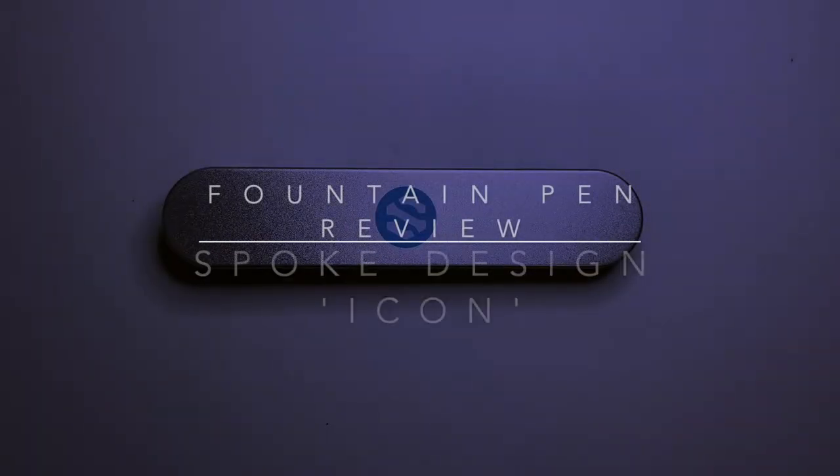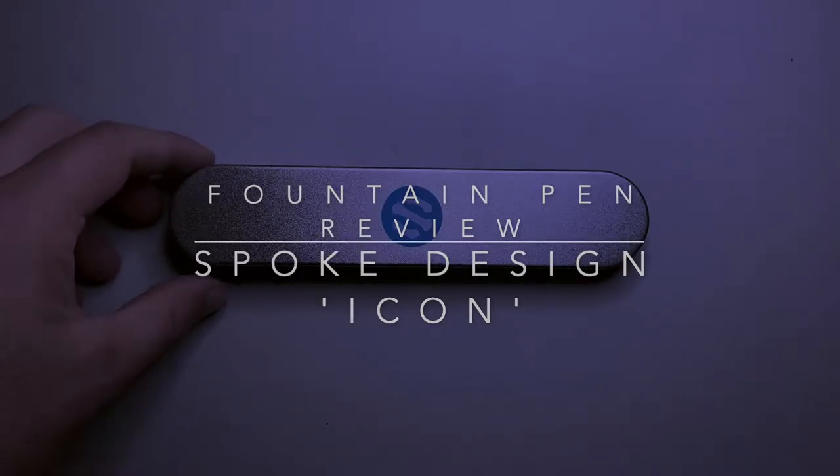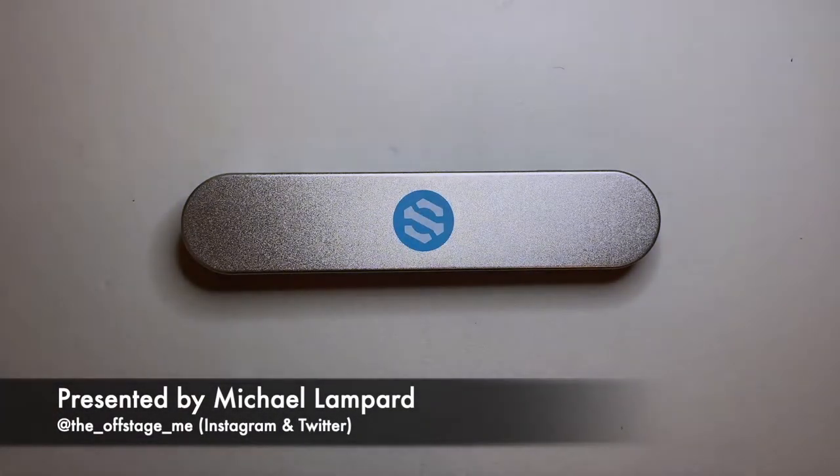Hello and welcome to today's video. Today I'm reviewing a pen from Spoke Design. This is the Icon pen. It's got a very interesting couple of features about it which I'm going to talk about.